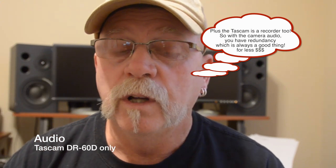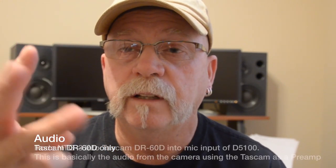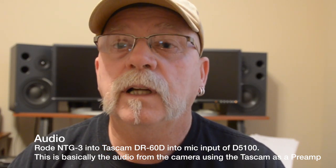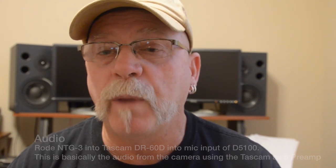Now this audio is just the Tascam, being recorded with the Rode NTG3 and onto the card on the Tascam. My objective of this test is to see — is this audio cleaner than the audio that is being piped into the Nikon? Once again, we're going to switch back to the Nikon audio only. On one, two, three — now we're into the Nikon audio that came from the Tascam recorder. So, is there a difference? I guess we're going to find out when we play them all back.